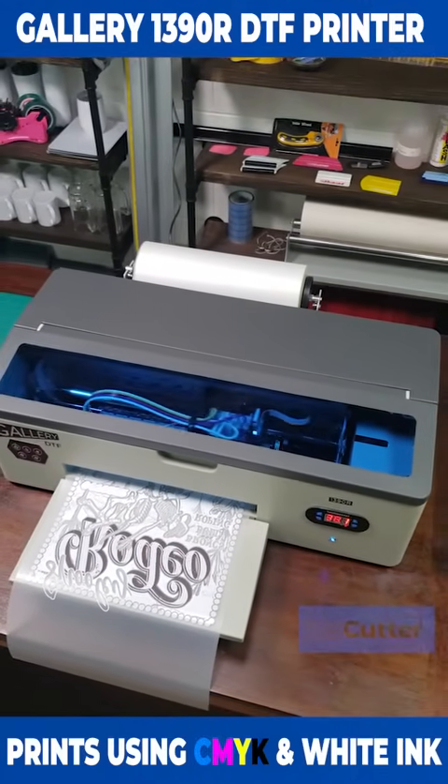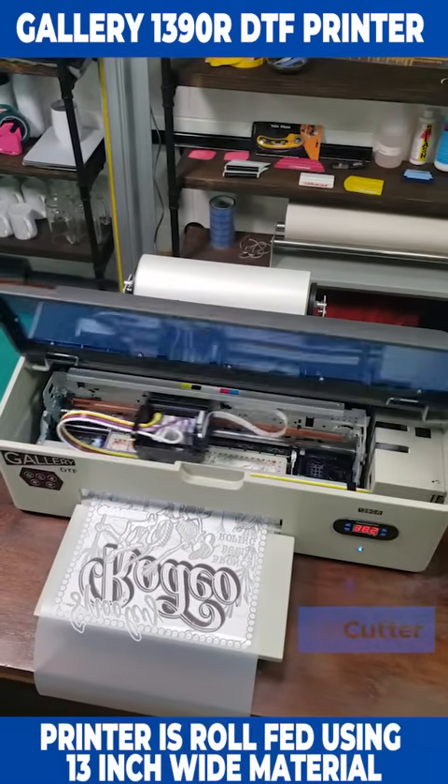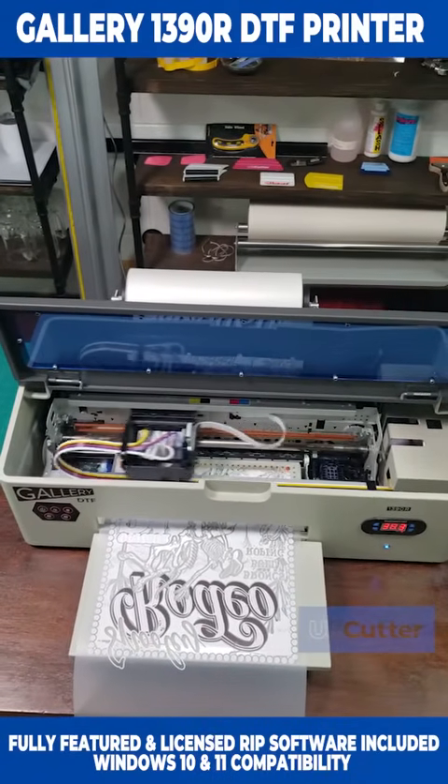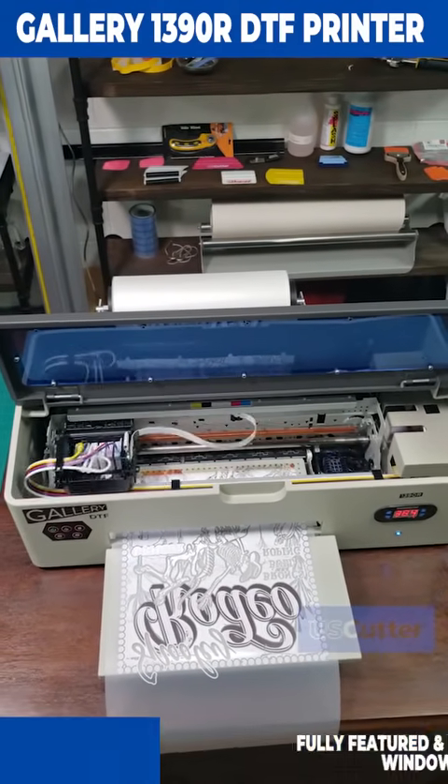It prints using CMYK and white inks, and it's roll-fed using 13-inch wide rolls of material and is driven by the Gallery DTF RIP software for Windows 10 or 11 computers.